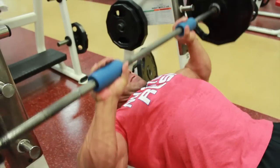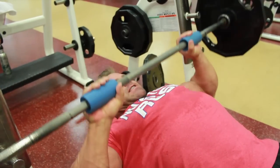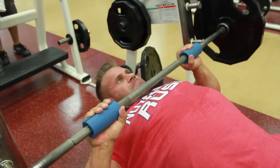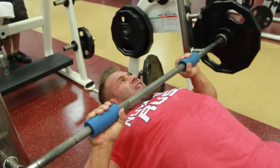Much better, much better feel. I keep my hands a lot looser when I press. It really feels like I'm pressing a really flat surface, not a lot of strain on the back.